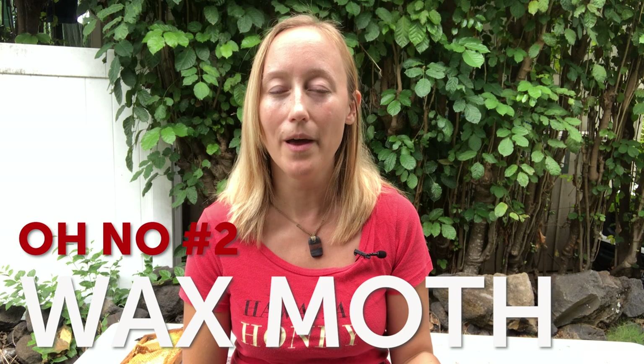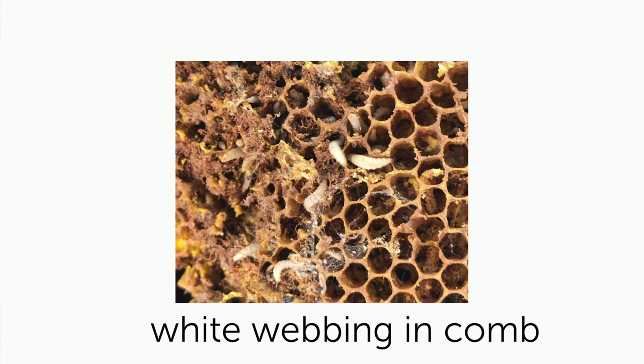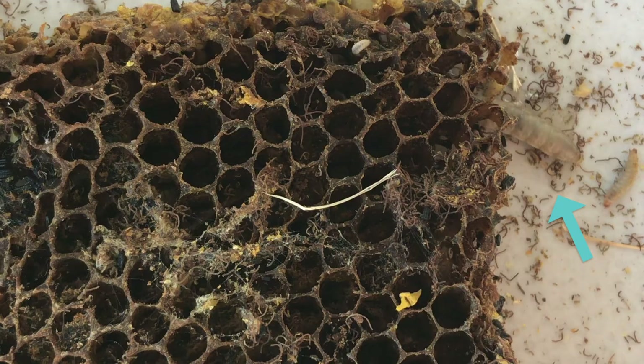Second on the list is wax moth. Wax moth is probably one of the easiest things to keep out of the hive and prevent an infestation of, but also something you want to keep an eye out for. The larva is what you're going to see in the hive — not necessarily the moth itself. The larva will be chewing up the beeswax and you'll see webbing around it. The larva can be really small at first, like the size of small hive beetle larvae, but then they get considerably bigger and look like huge, fat, juicy white worms crawling around.